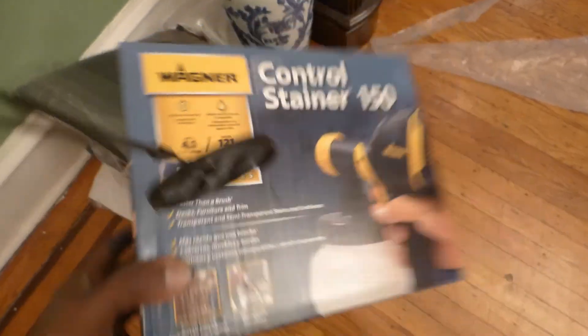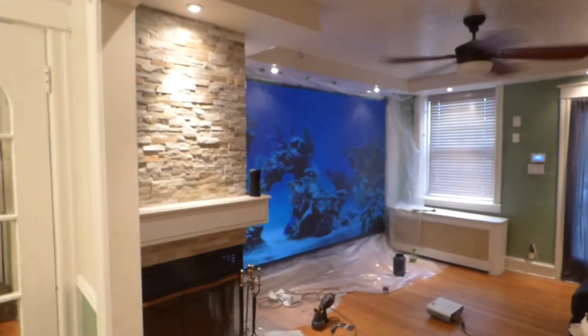Now, like I said, with our kits — our nano kits — the black silver, you get the blackout cloth that comes with the kit. And with the nano kits, they do come with the free Wagner paint sprayer. So that is a fantastic deal, especially when you're going to be getting technology like this.